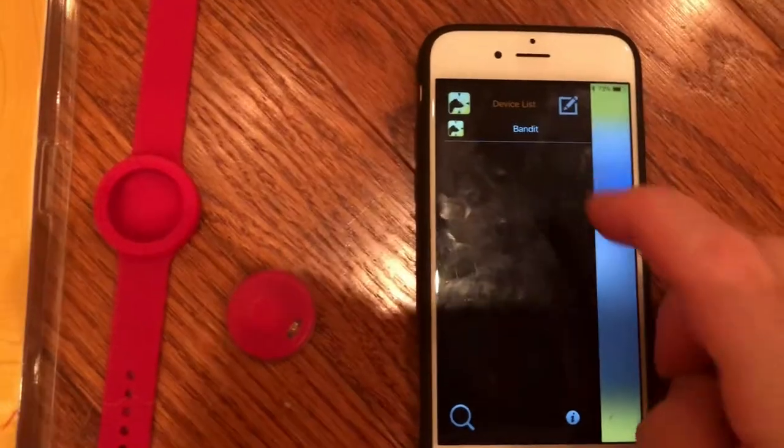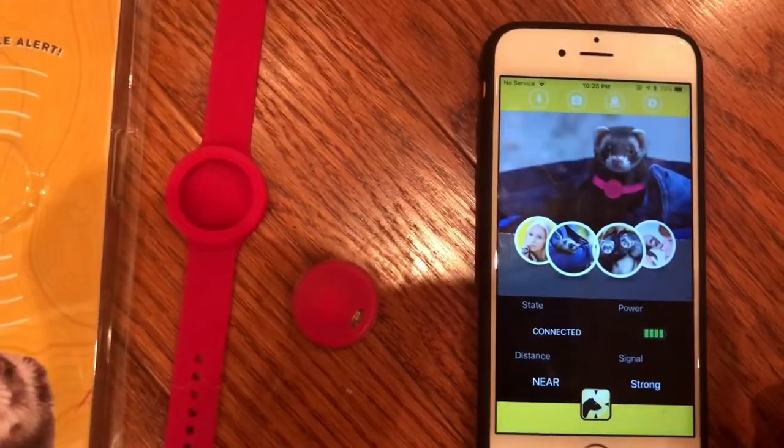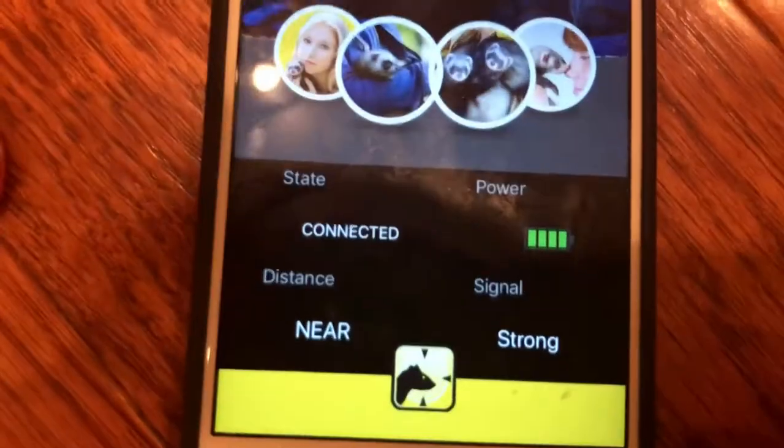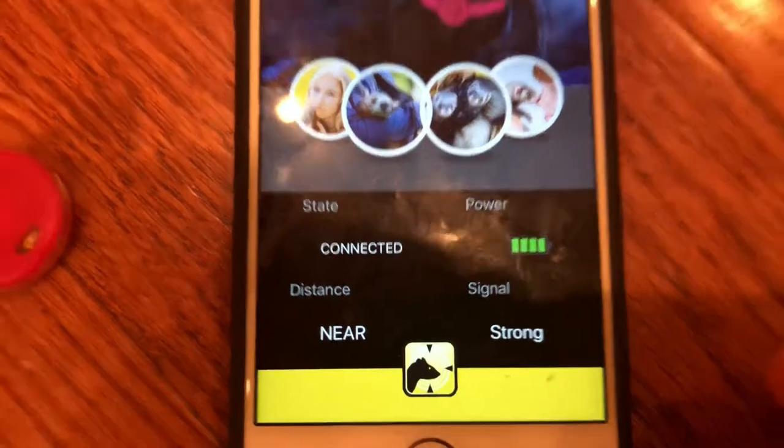Now I click it. It'll show me the settings. I'm connected, strong, close and I've got high power.